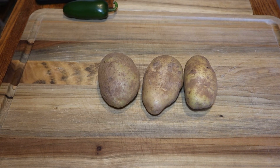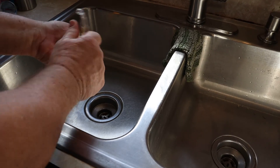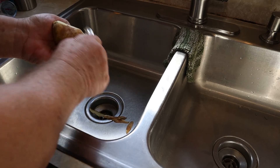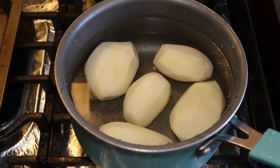We're going to make some tater tots now. I'm not going to be using leftover mashed potatoes — we're going to start from scratch, peel these potatoes, shred them up, and try to make some jalapeño and cheese tater tots.